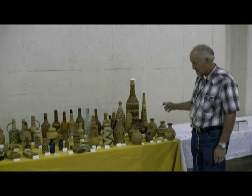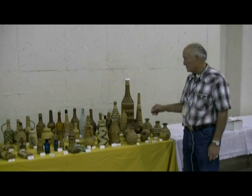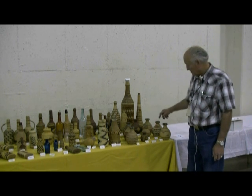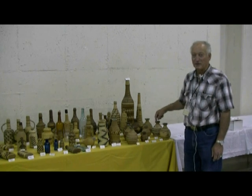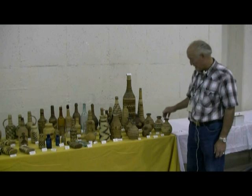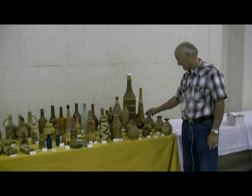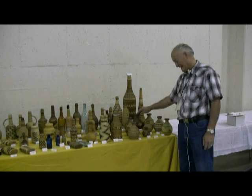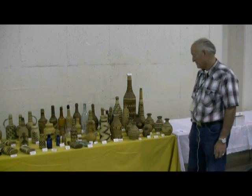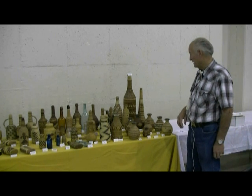I tried to collect all different forms and all different tribes that made a covered bottle. This series of bottles here are the Chinese incapes or Chinese rice wines. They were made covered by several different tribes: Makah, Chehalis, Tlingit, Tishiman, Paiute — these are Tlingit. So I tried to get a representative one from each tribe that made them.